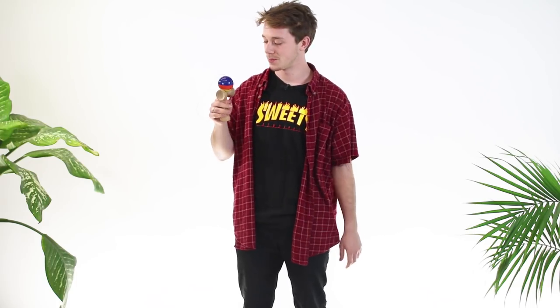Hi, I'm Cooper from Swiss Kendamas. Today I'm using a Prime Triple Stripe kendama and I'm going to be teaching you how to do a bird.